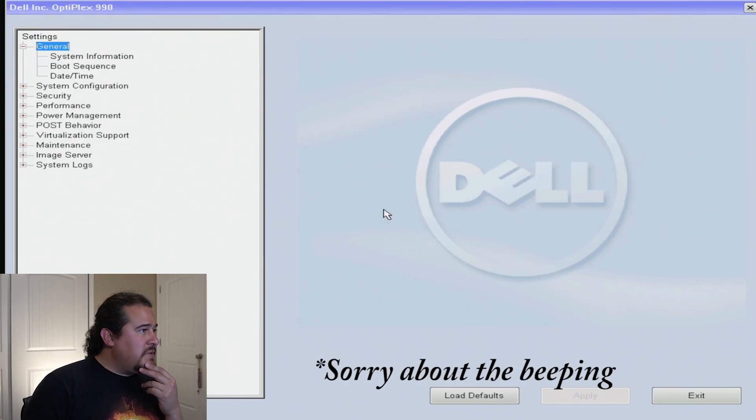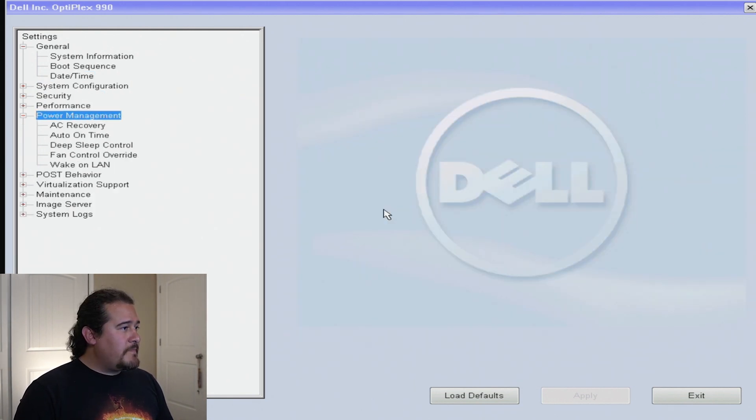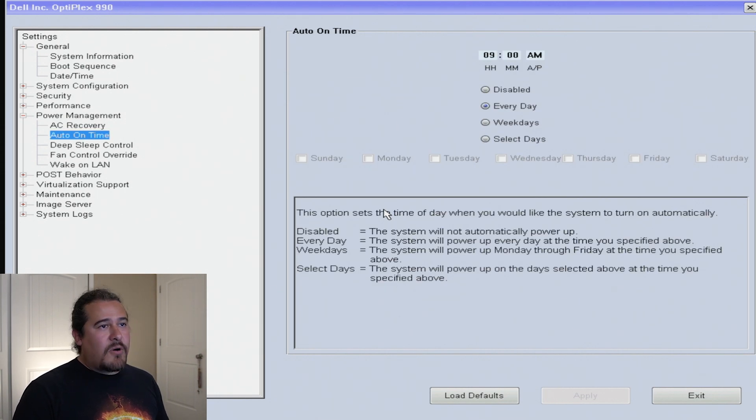Alright, so we're in BIOS. First I want to go into power management, but before that I want to set the correct time in the BIOS, because that's what triggers the auto power-on at 9 in the morning. There we go. Now going to power management, down to auto power on — I already have this set to turn on at 9 a.m. every day. Let's enable it and hit apply.